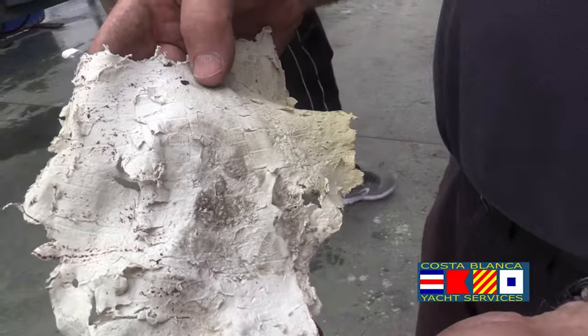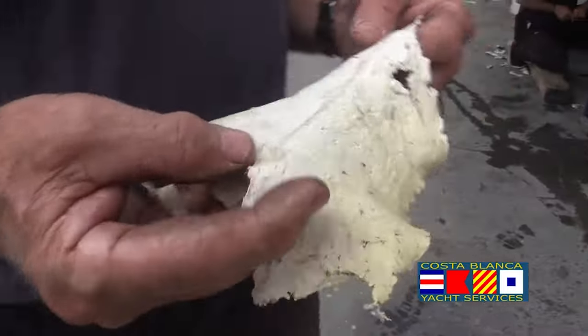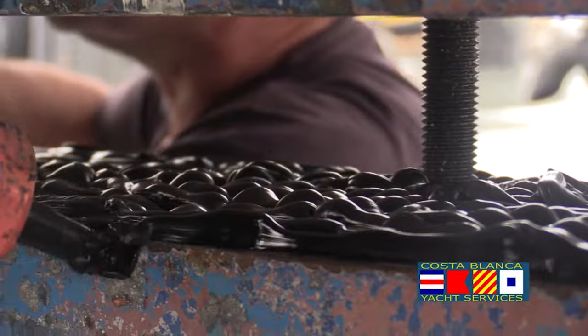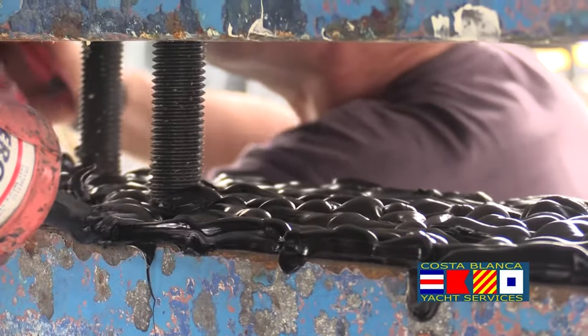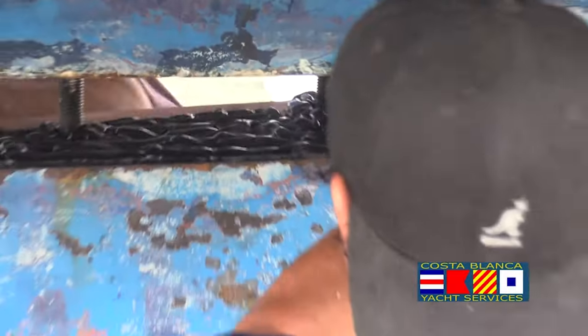Then we're going to put new Sticker Flex in there and drop the boat down. That's the old sealant from 30 years ago, which is no longer available anyway, but we're using the more modern Sticker Flex, which will provide a good seal on the bottom and also give some more adhesion properties.